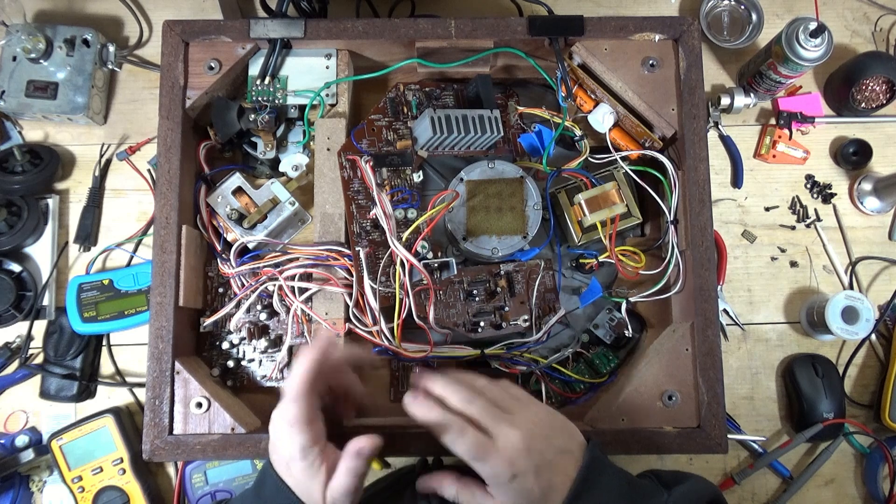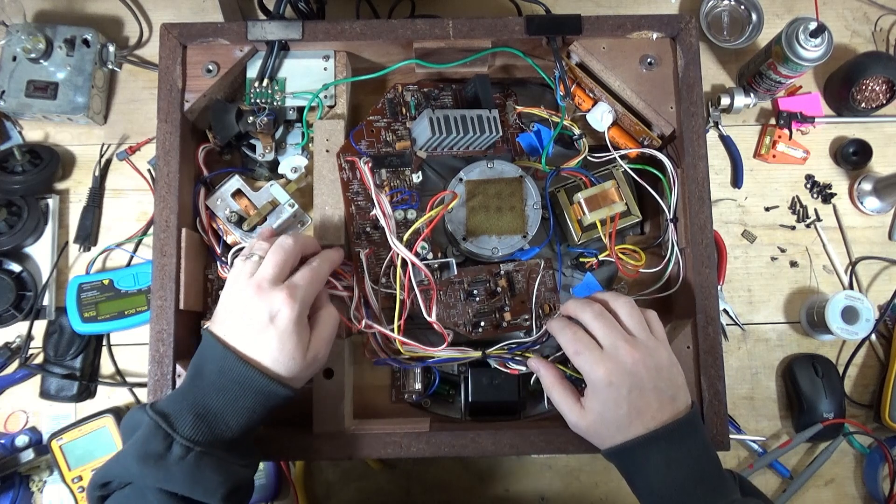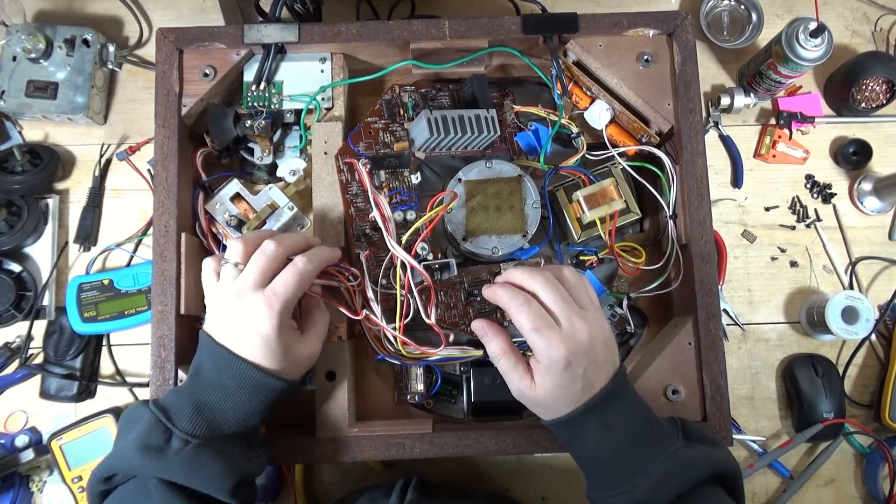Anyway, I looked at the schematic last night, though I haven't looked at it today. That's what I'm going to do — if I find anything, or when I find something, I will pick the video back up.